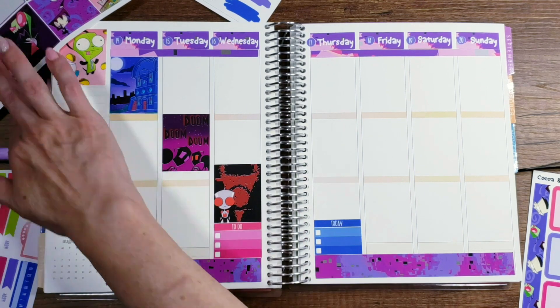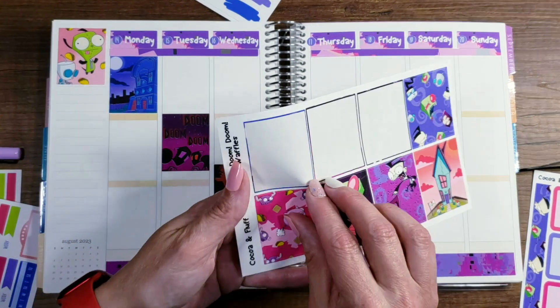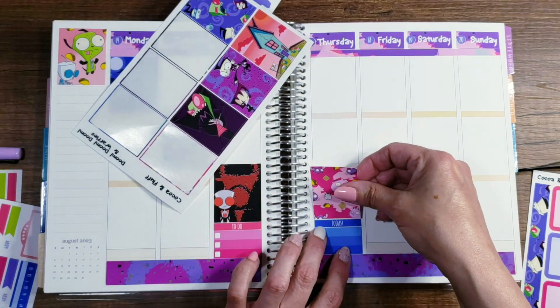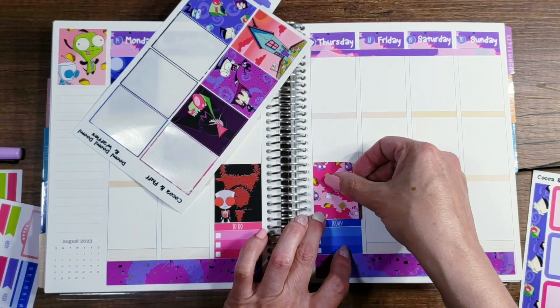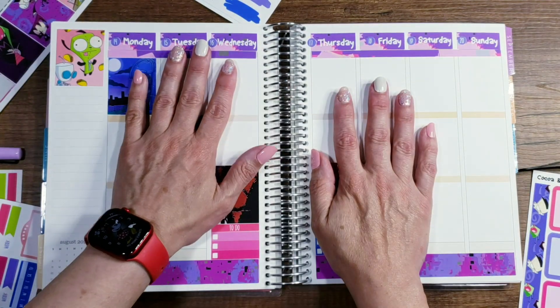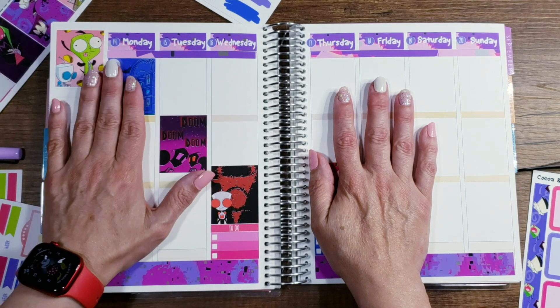This week we work these two days — let's put a box here. Oh, we've got to have the piggies, the piggies and the waffles.